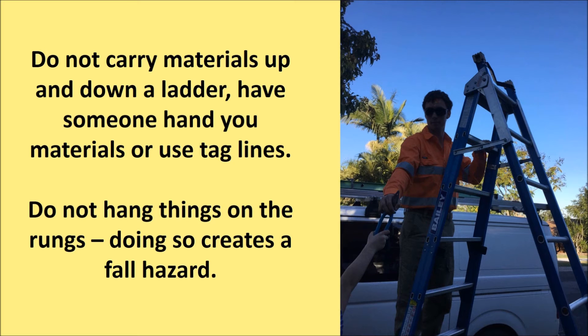Do not carry materials up a ladder. Have someone hand you the materials or use tag lines. Do not hang things on rungs either, as doing so creates a fall hazard.